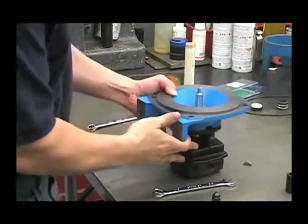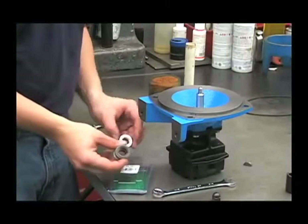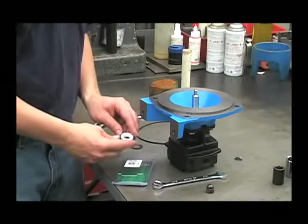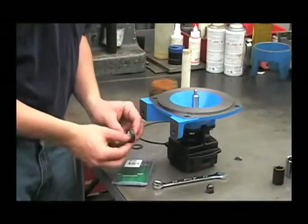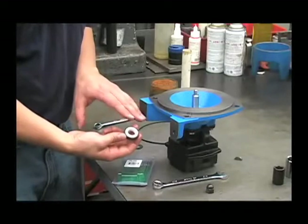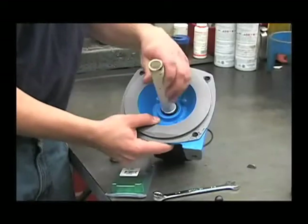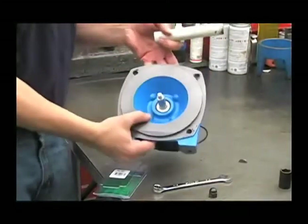Now we can install the new seal. In the 3430-0332 kit is the new seal, the new seat, the new friction ring, and a new O-ring. We'll lubricate the outer portion of the seal seat — we won't be lubricating the seal itself. Put a little oil around the edge, and then make sure that the seal seat surface is clean and there are no scratches or chips in it. To install that, drop it straight in and use that one-inch PVC pipe. Be careful not to scratch the seal surface. Push it in until you feel it bottom out.